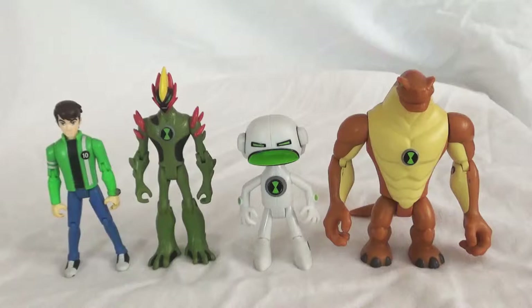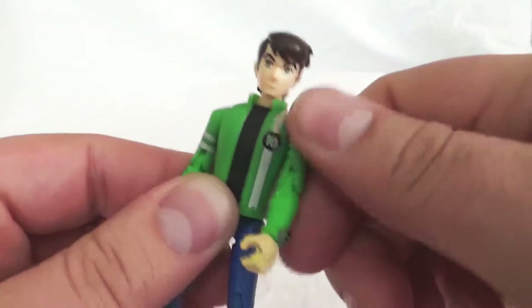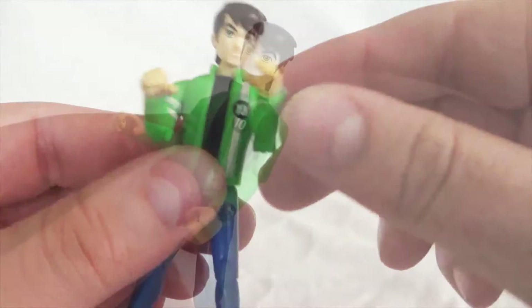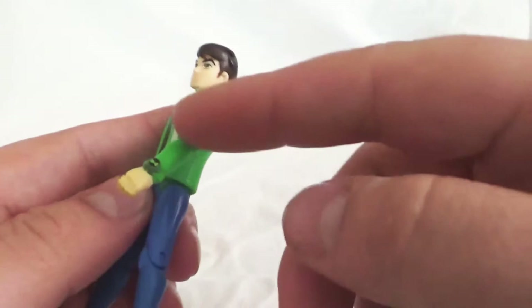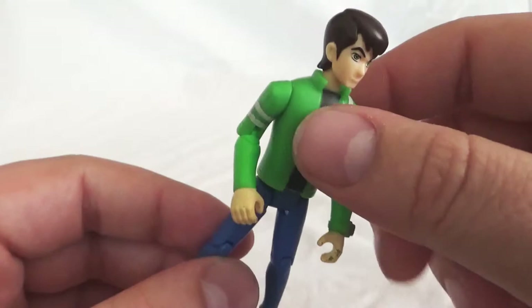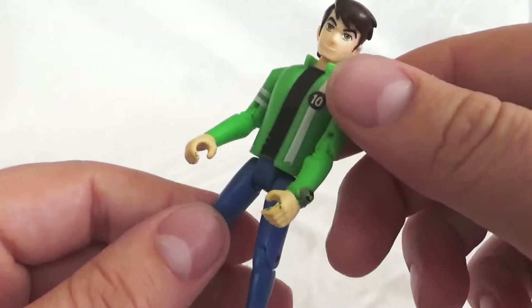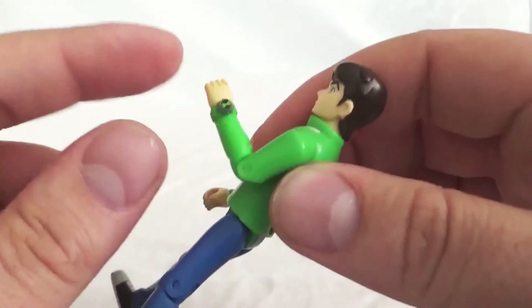Starting with Alien Force Ben. The articulation — he does have the 360 head swivel and the 360 shoulder joint. He actually has some elbow articulation as well. Moving down the arm, there is no wrist movement, so it's just that shoulder joint and the elbow joint. A lot of the original series figures probably did not have that elbow joint, but going into Alien Force you will see this more.